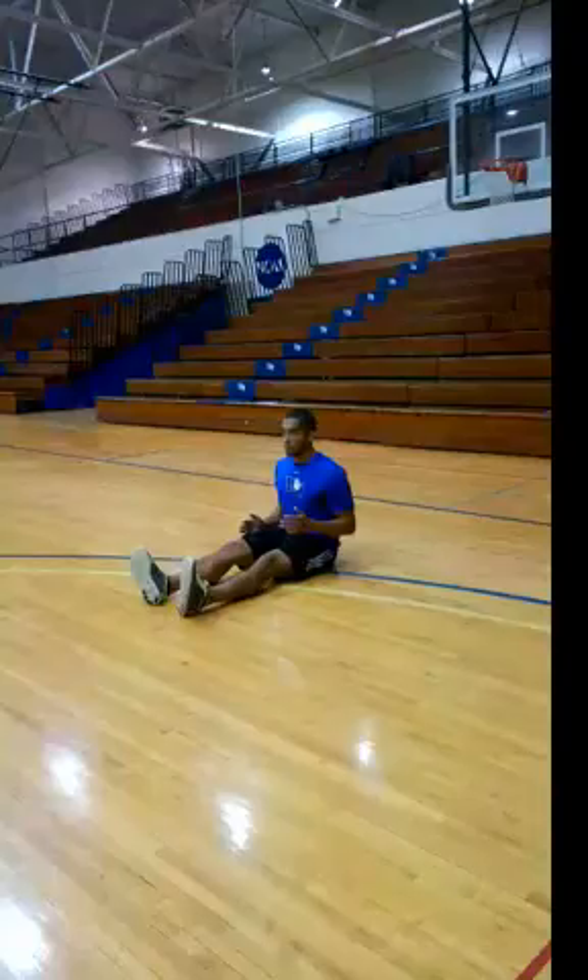This is the arm swing drill to allow you to concentrate on your proper arm swing during sprinting. What you want to do is sit down on the ground, sitting nice and tall with your legs stretched out in front of you.